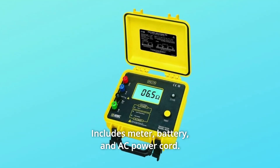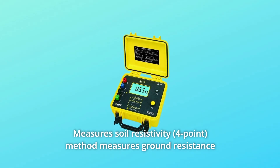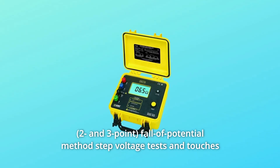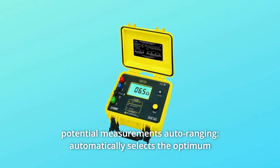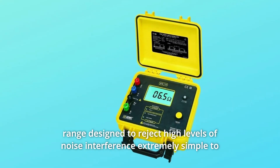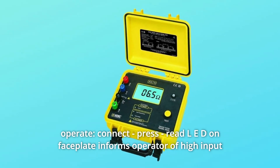Includes meter, battery, and AC power cord. Measures soil-resistivity using the Wenner method, measures ground-resistance using the fall-of-potential method, step voltage tests, and touch potential measurements. Auto-ranging automatically selects the optimum range, and is designed to reject high levels of noise interference, making it extremely simple to operate.